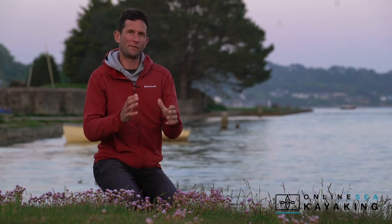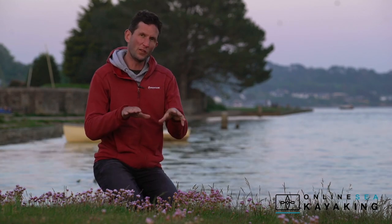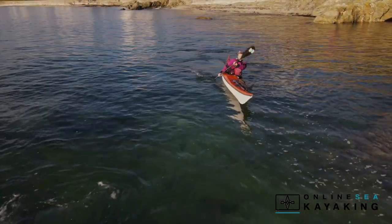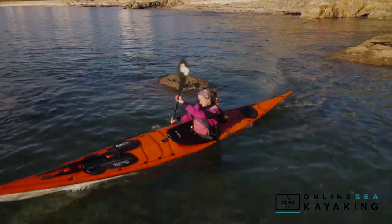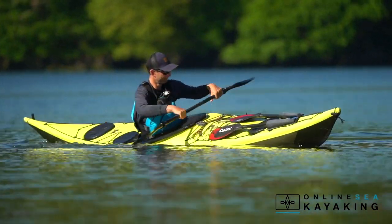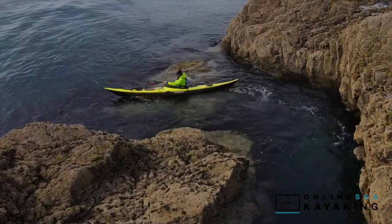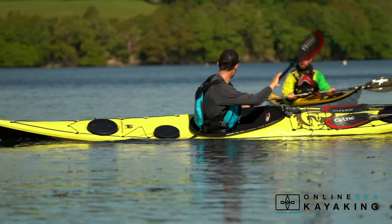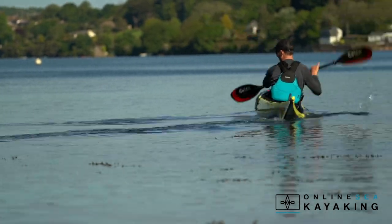Throughout these lessons we're going to look at different ways we can apply these forwards and reverse sweeps to turn the boat using the edging skills from the previous lessons. An outside edge turn is where we tilt our sea kayak to the outside of the turn. This is often called opposite edging because we're tilting the boat in the opposite direction to the way we're turning. Outside edge turns are often combined with forward sweeps or forwards paddle strokes because we need momentum for them to work. They're a great way of turning and steering our boat where we want to be efficient and keep the boat moving forwards and conserving momentum.